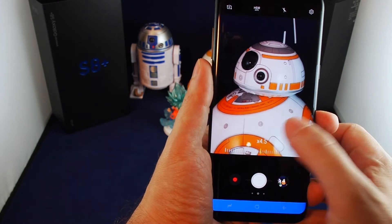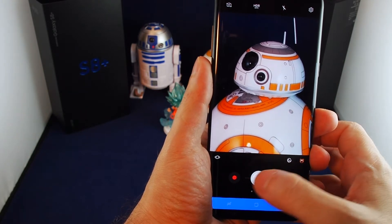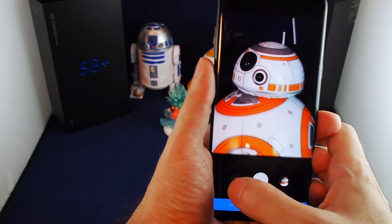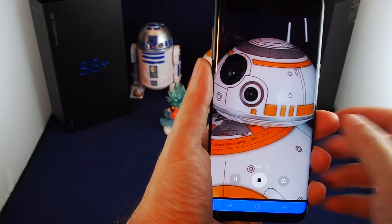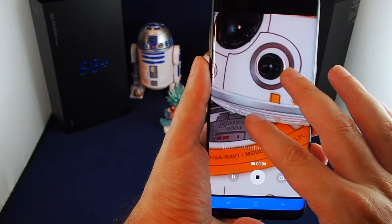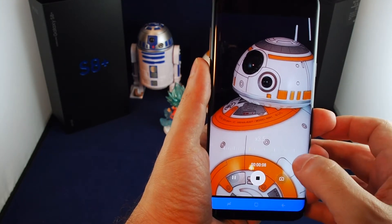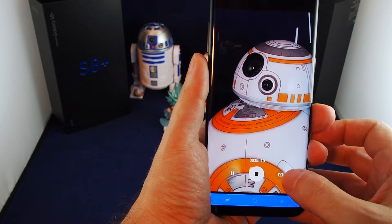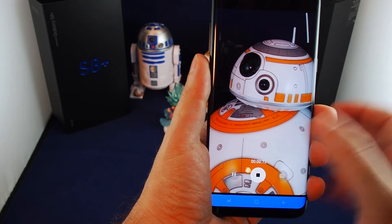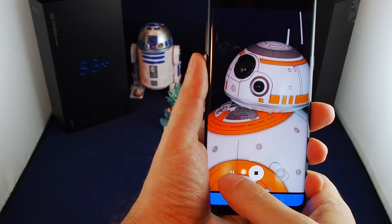If you want to do a video, just hit the red dot and this will bring up the video recording — you can see the time going. While it's recording you can zoom in and out, and you can also take still pictures by clicking on the tiny camera icon.